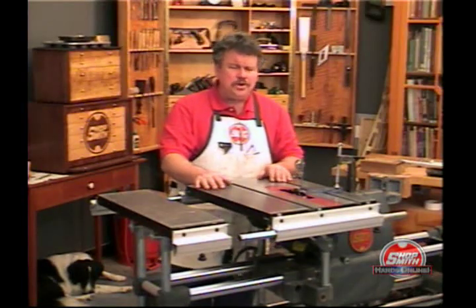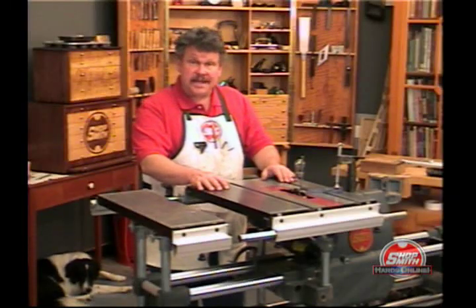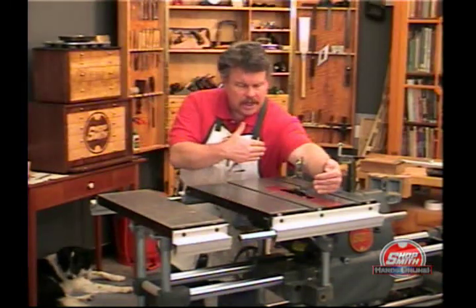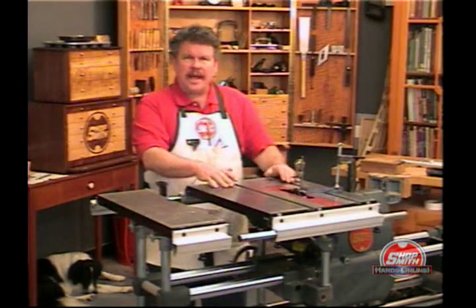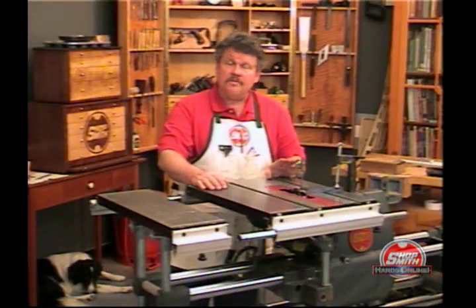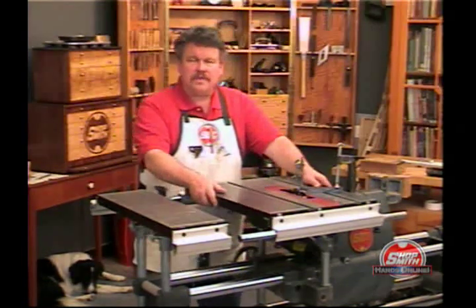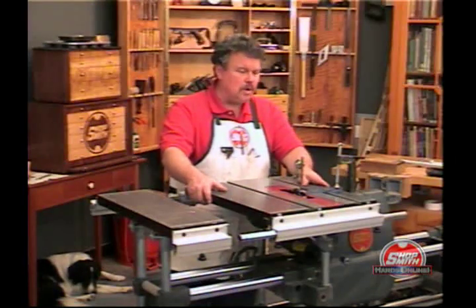We took out most of that give when we redesigned the table for the 510 and the 520, and we put two locking trunnions front and back. If you have a 510 or a 520, or an upgraded 500, you'll probably notice that the table is not only larger, but much, much more rigid.